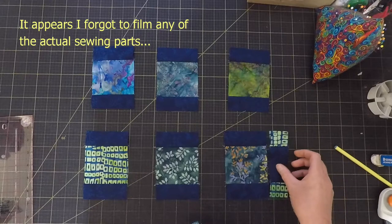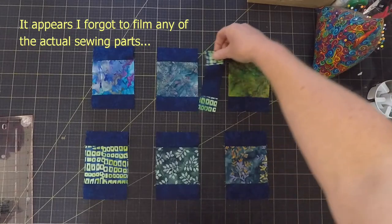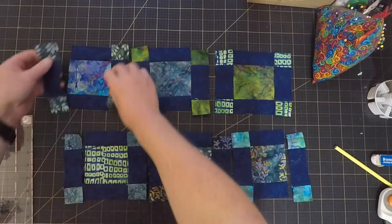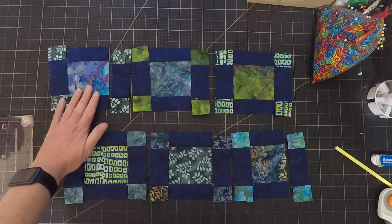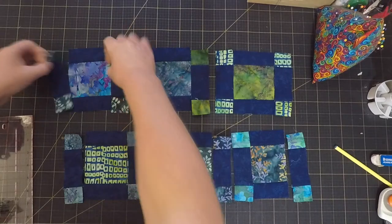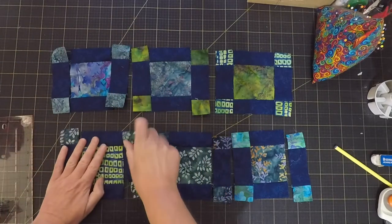Having the same batiks repeat on different coasters, plus having that navy be consistent throughout, would give them a bit of coherence but still keep them interesting. And having that nice three inch square in the center means there are no seams where the cup is going to sit, so hopefully it'll be a bit more stable — a seam right through the center could make the cup tip over.